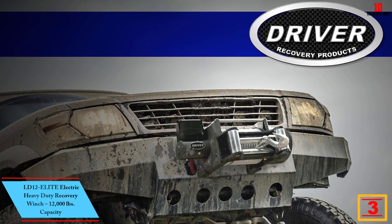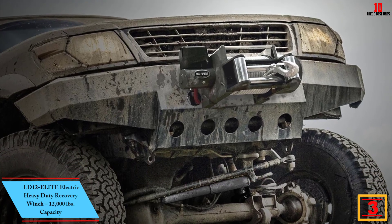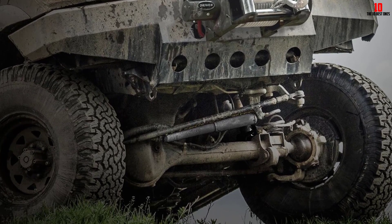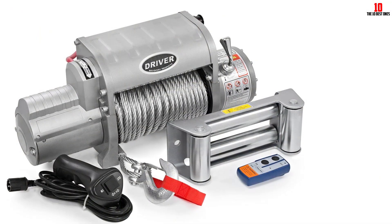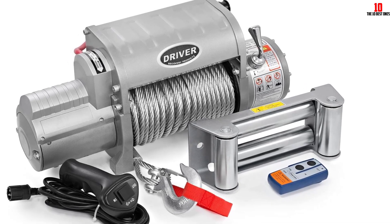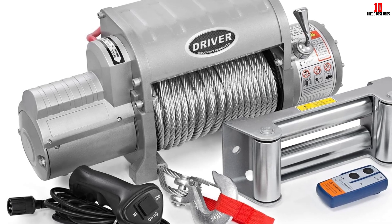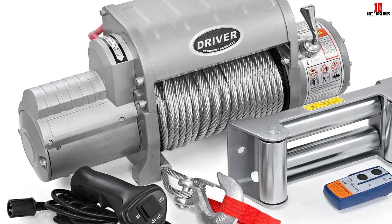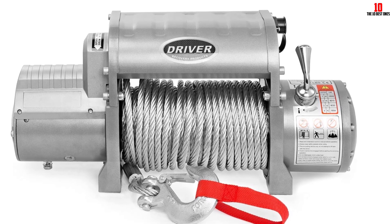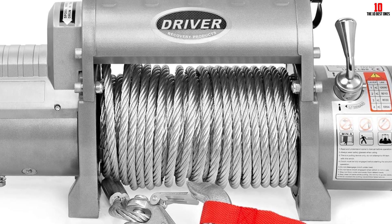At number 3, we have the LD12ELITE Electric Heavy Duty Recovery Winch, 12,000-pound capacity. This high-end heavy-duty electric winch for Jeep has a 12,000-pound line pull rating. An upgraded direct current 12-volt DC motor delivers maximum torque. The series-wound motor allows consistent power through the duty cycle, as opposed to magnet motors that may falter when they heat up. The motor is reversible so the cable can be wound out or in. Components of the three-stage planetary gear system are precisely manufactured for efficient, smooth operation to eliminate slippage and wear. A lever on top allows easy engaging and disengaging from the drum. When disengaged, the drum will free-spool, meaning the rope can be pulled out without the motor.